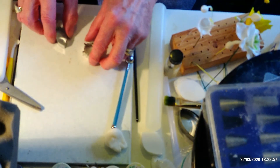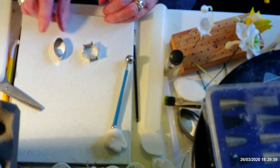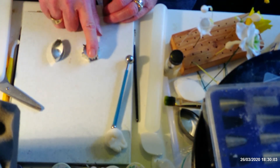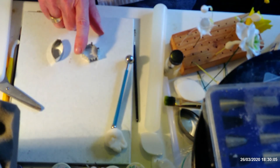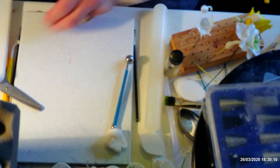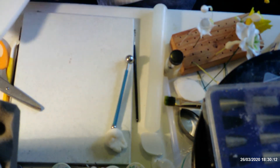Just to show you again, these are the cutters I've used — these are your sepals, and this is for your centre, your crown or corona. The next step now is colouring.